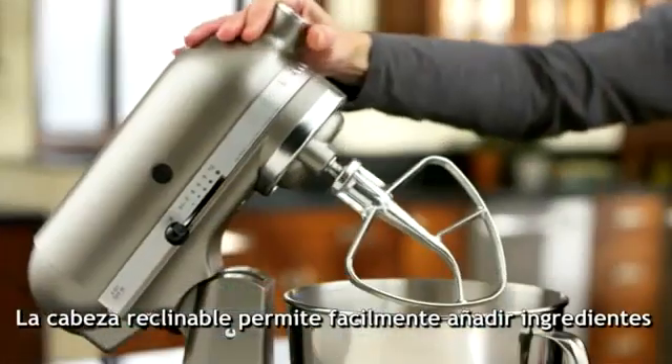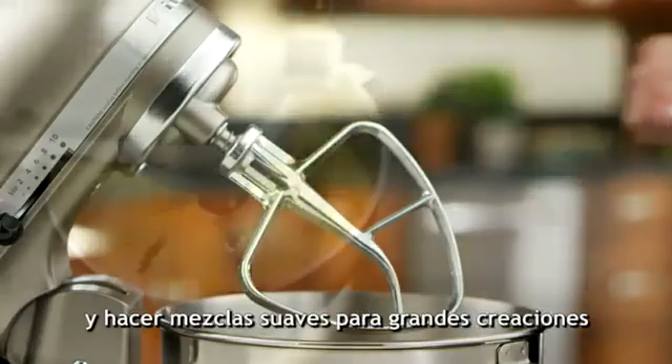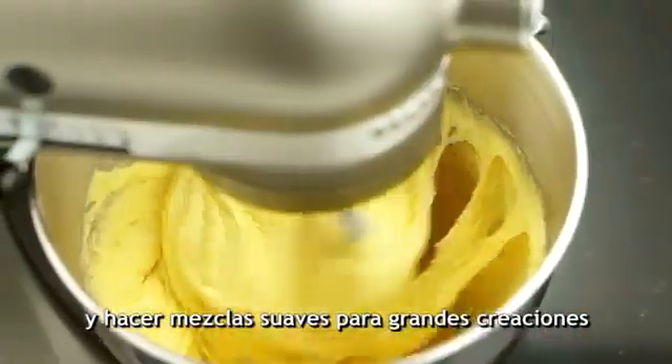The tilt head design allows you to easily add ingredients, which are thoroughly mixed for great creations.